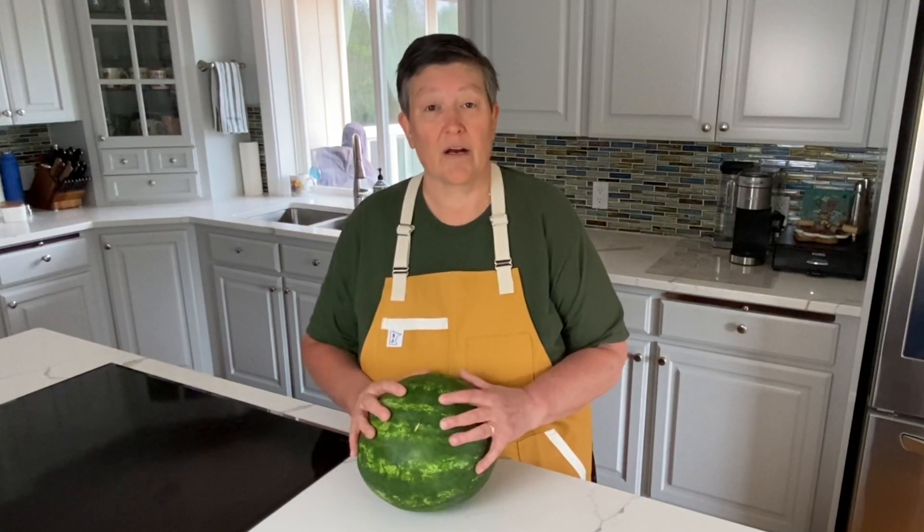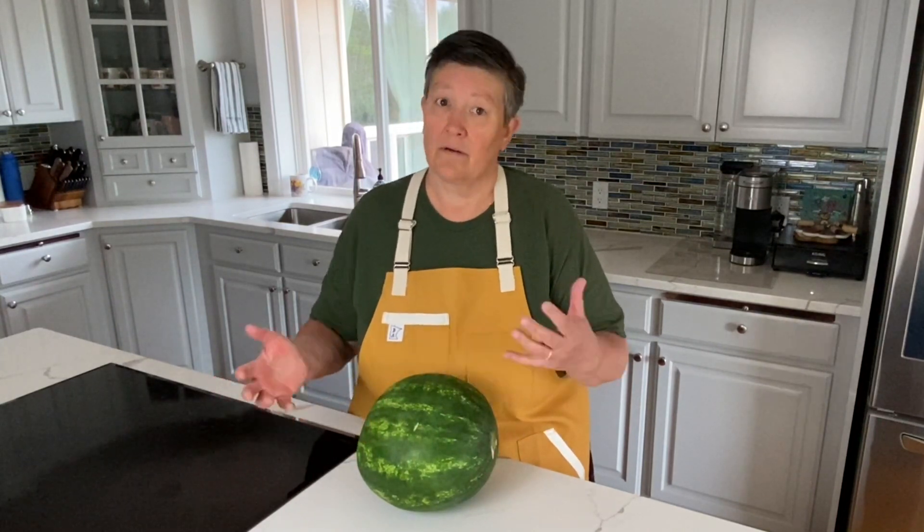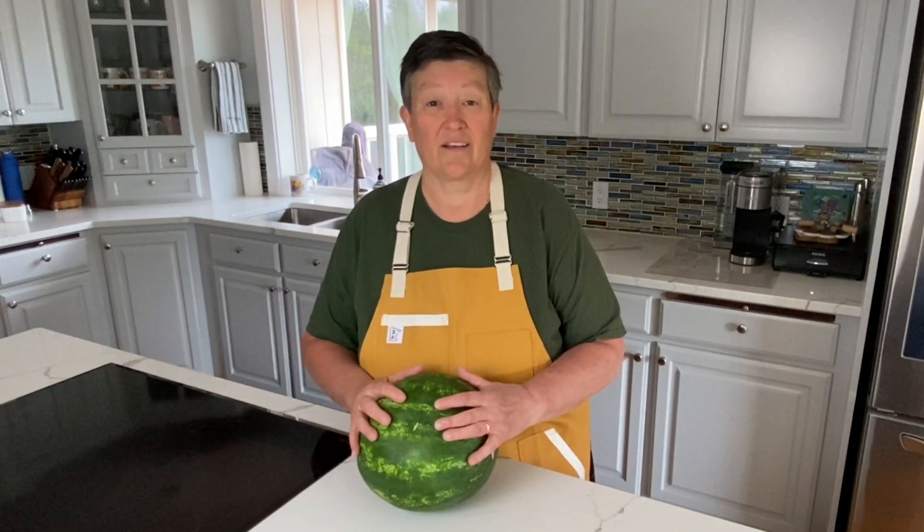Today I'm going to show you how to make a refreshing watermelon cooler drink that can either be spiked with a little vodka or left plain — and it's delicious.